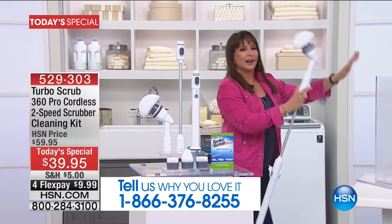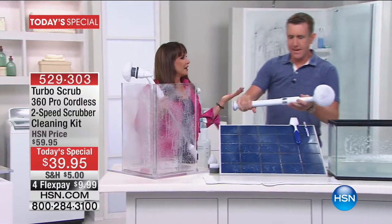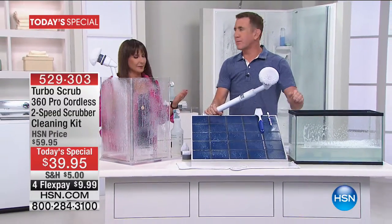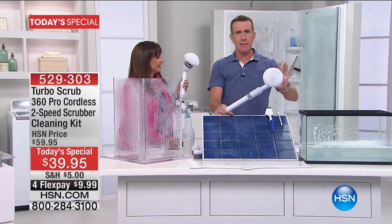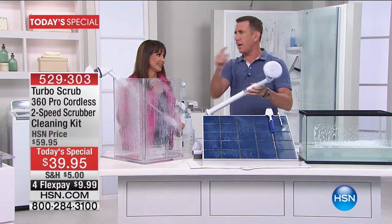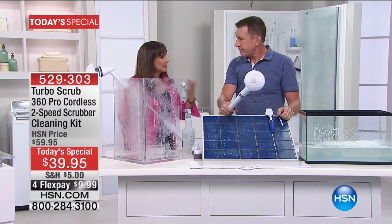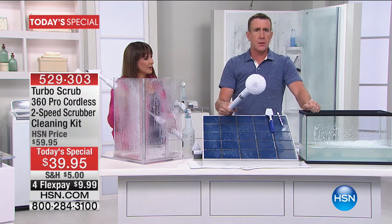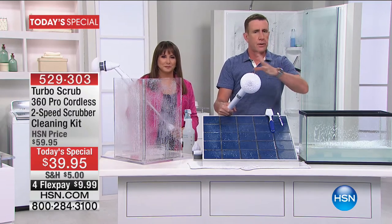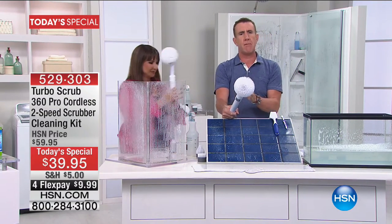Anthony Sullivan joins us — cleaning expert, 23 years at HSN. Anthony says: "I don't bring you a new product every week. I wait and look for the best. What I'm holding in my right hand is the best thing to happen to cleaning since cleaning happened."